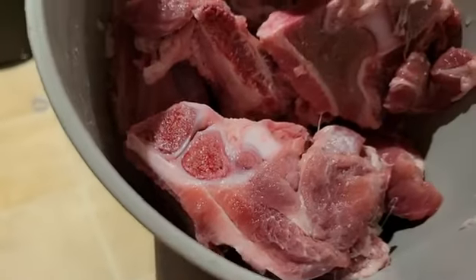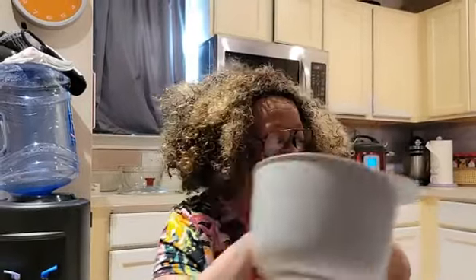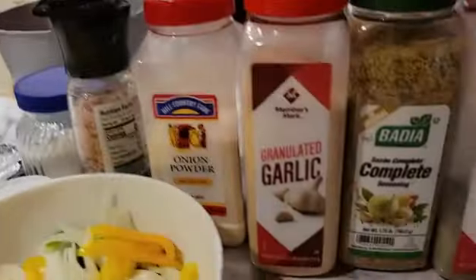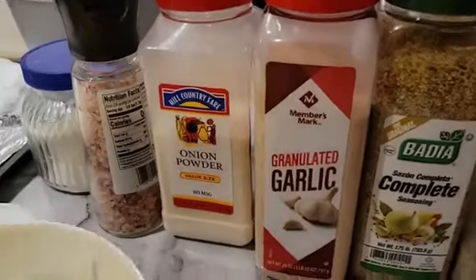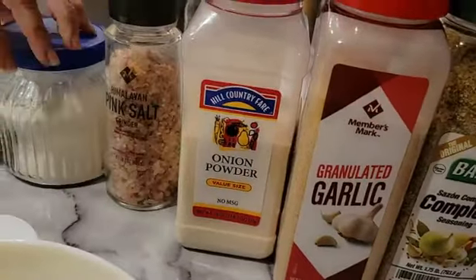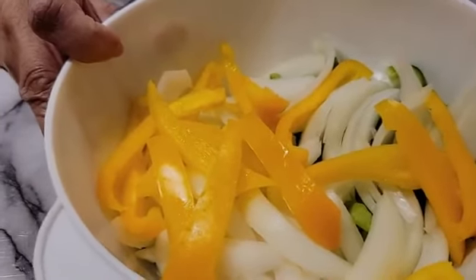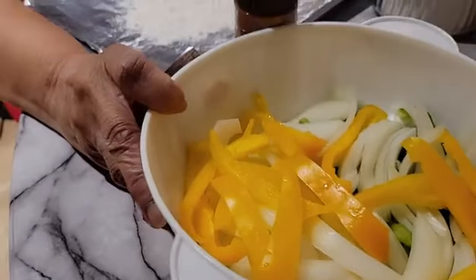These are my neck bones right here. I found some that were small enough to put in the skillet, almost like a pork chop size. I've already cleaned them — I always wash all my meat in vinegar water before cooking, especially pork. I'll be using black pepper, Complete seasoning, garlic powder, onion powder, Himalaya salt, and flour, along with onion and bell pepper.